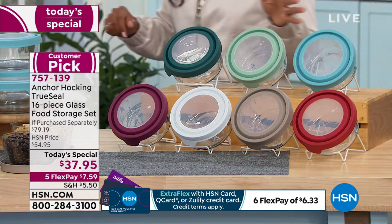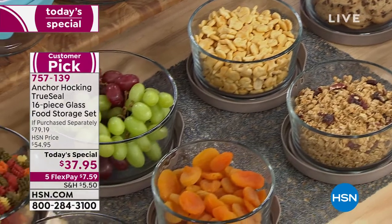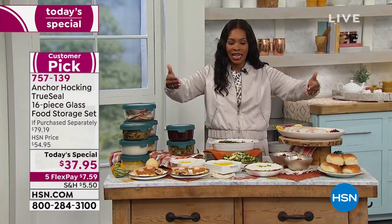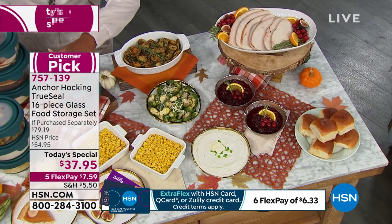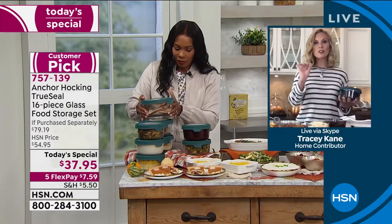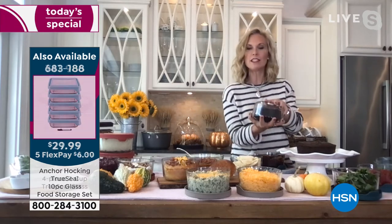You can store cereals, granolas, fruits, and snacks, but the true test is storing actual full meals. All of this Thanksgiving leftover food fits right in here. And if you forget what it is, use the dry erase marker to write on top of the lid with the date you stored it — so you always know when you made it and whether it's safe to eat.